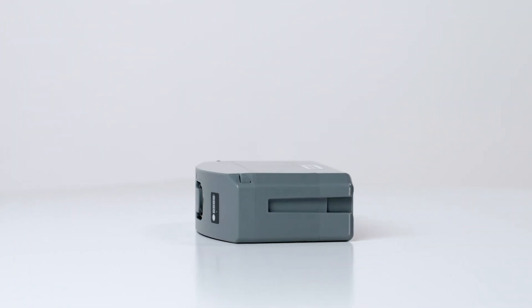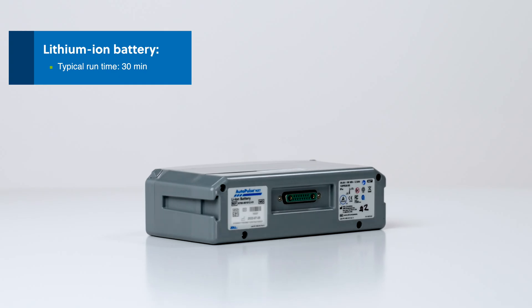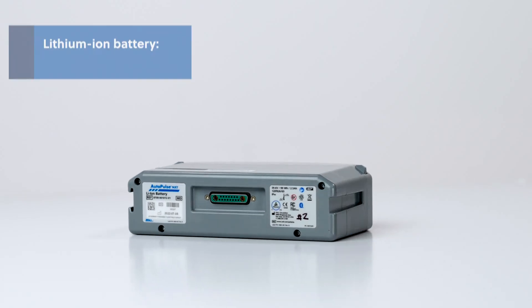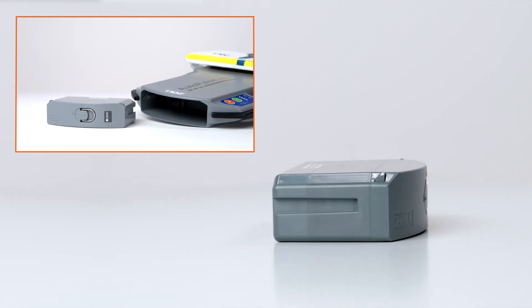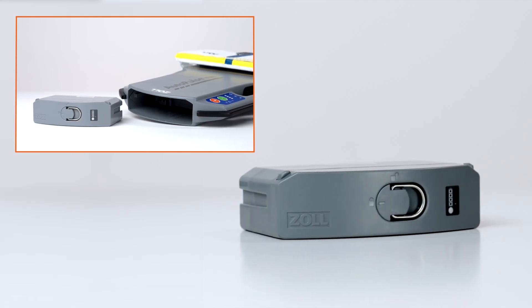AutoPulse NXT is powered by a rechargeable lithium-ion battery that provides a typical runtime of 30 minutes of continuous use. We'll learn more about installing and charging the battery in the modules Battery Installation and Removal and Battery Management.